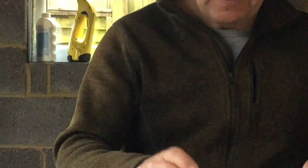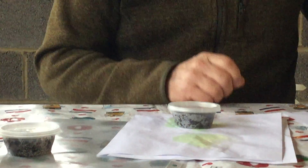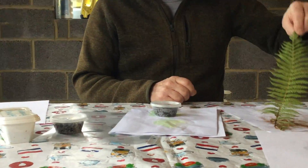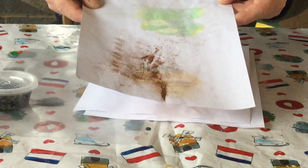They don't need to be big. These tiny pots can be used — I'll take my leaves, and I've left them on a sheet of A4. And as you can see on this sheet of A4, you can see that is the spores.